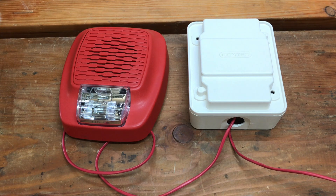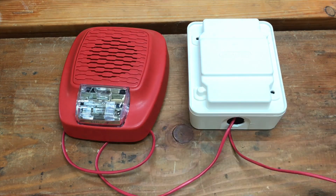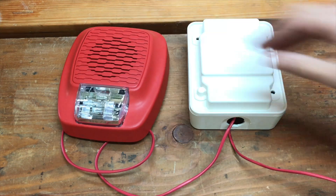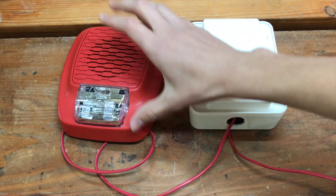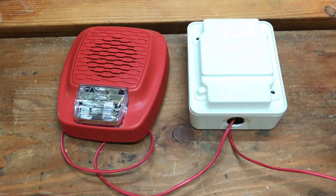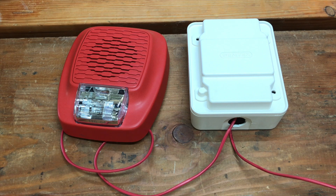Just for fun, I've gone ahead and swapped out the Gentex GHLFW for the Gentex GHSLF110R. The difference between this and the old one is that this one's red and it has a strobe built into it. So now we're going to set it off and see what happens in three, two, one.